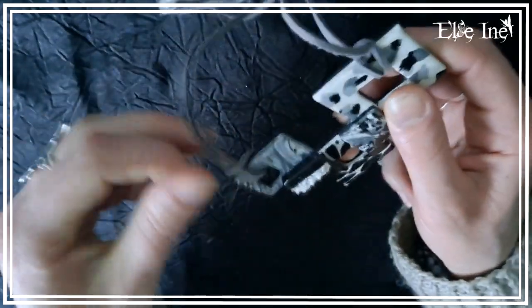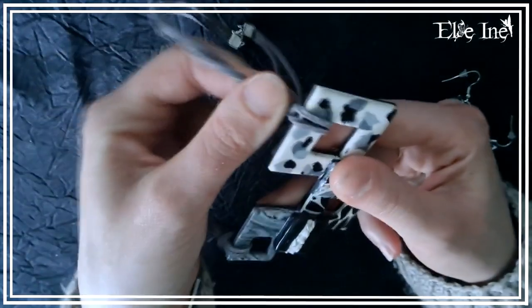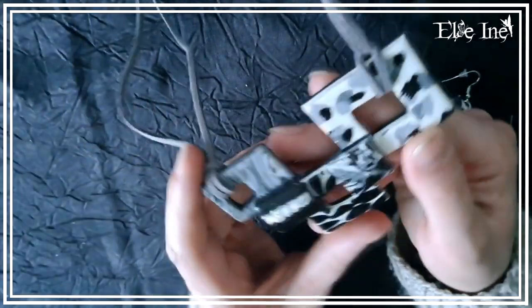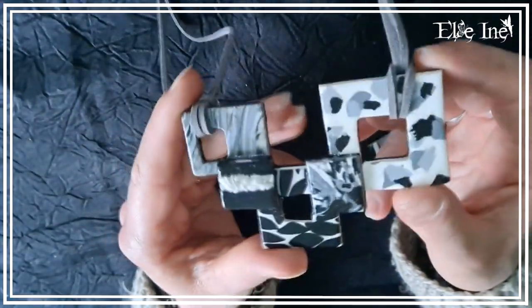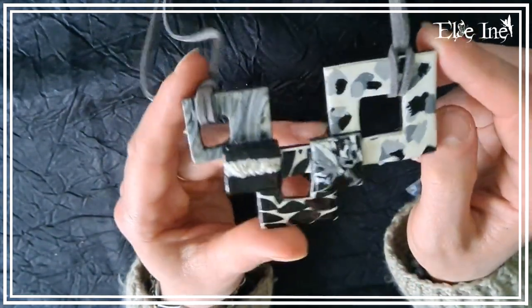Les trois petites parures je les adore beaucoup. J'aime beaucoup le style, complètement différent, les trois ça n'a rien à voir, ils sont tous à l'opposé les uns des autres. Mais je les aime tous les trois autant. Pour une fois que j'aime ce que je fais, c'est rare !